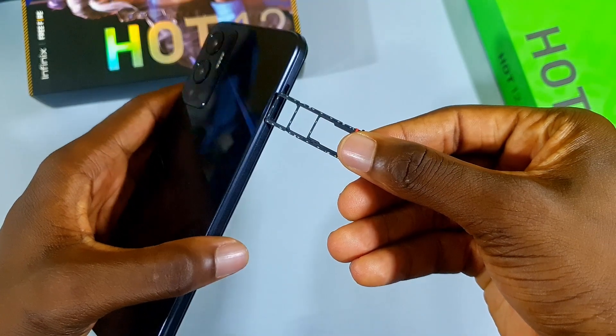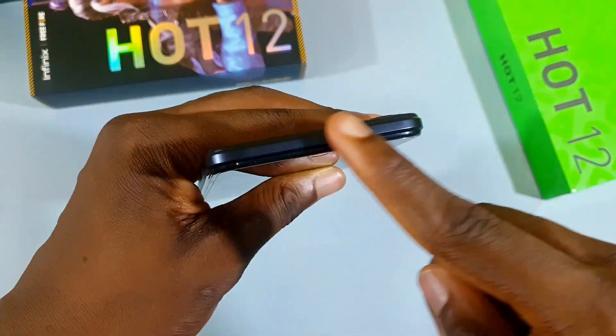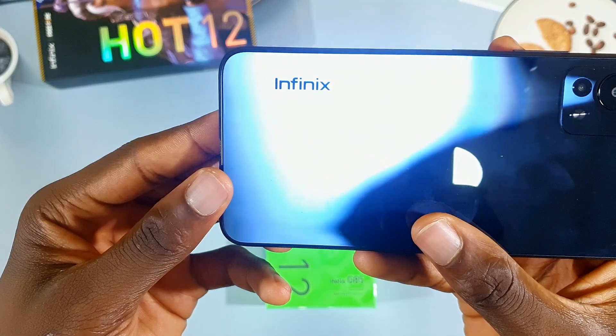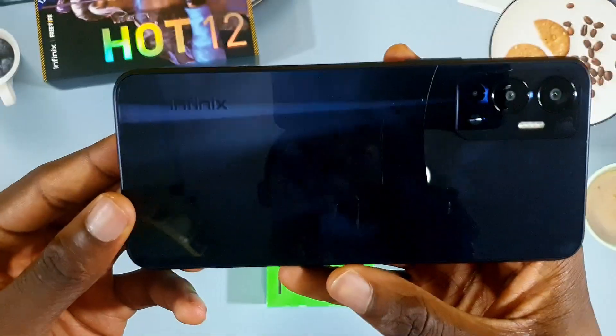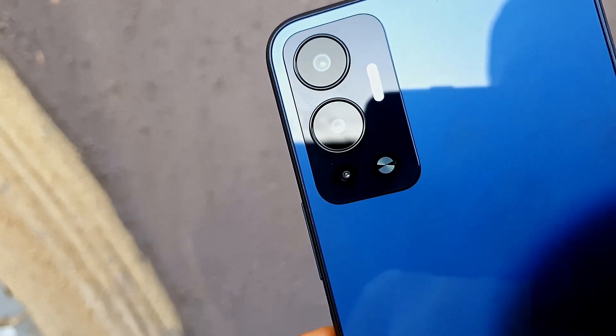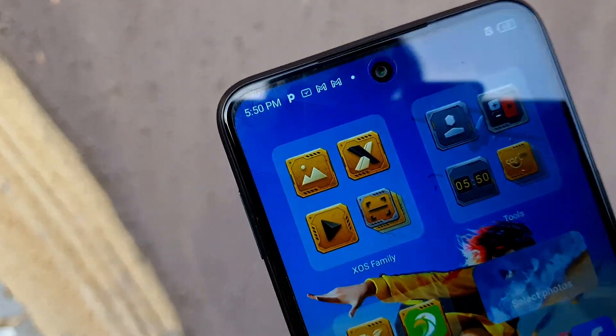On the left side of the phone we get the dual SIM card plus memory card slot, and at the top we get nothing. At the rear of the Infinix Hot 12 we see the Infinix branding, and at the top left are the rear cameras — there are three of them: the 16MP main, 2MP depth, and an AI camera. Up front is an 18MP selfie camera.